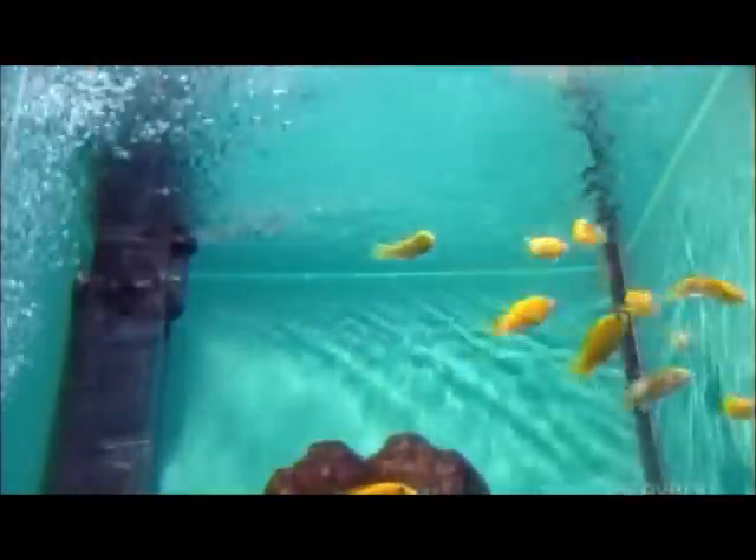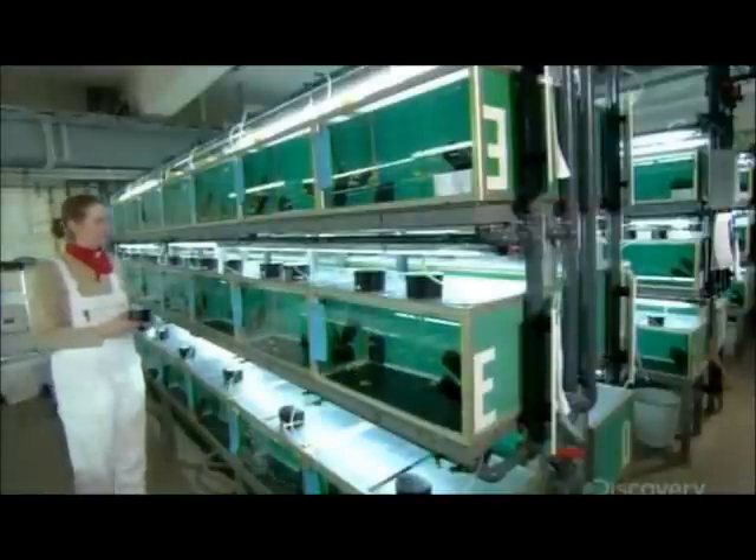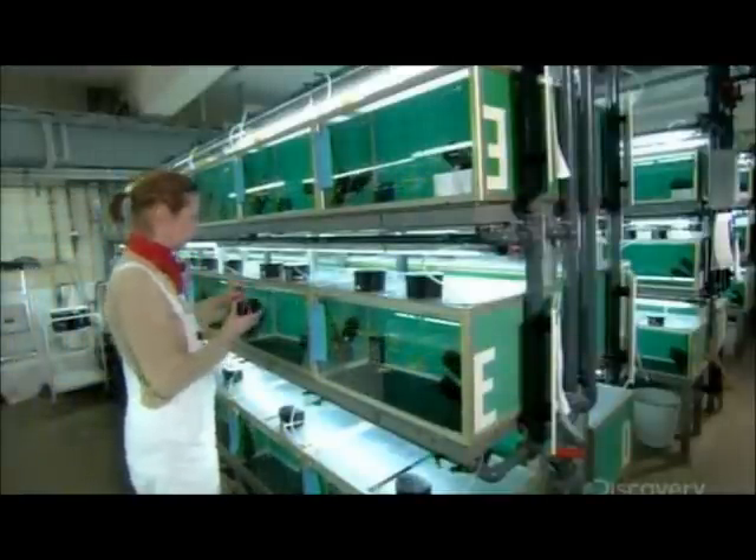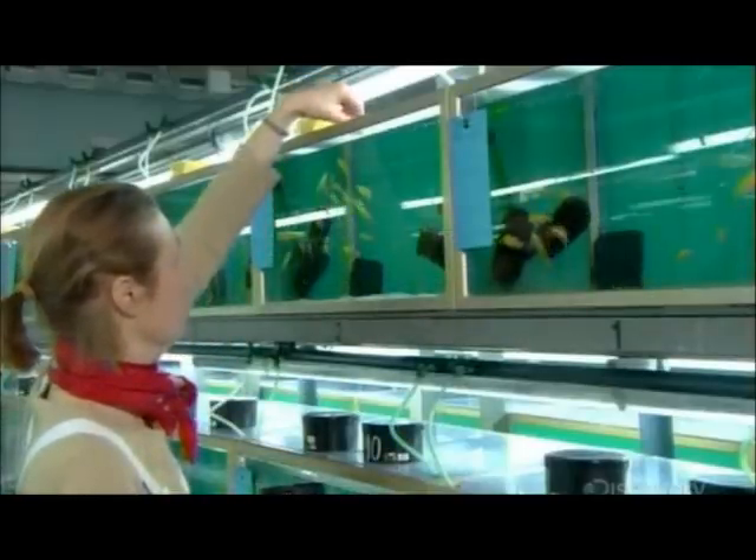The invention of flake and other dried foods made life in a fish tank a whole lot easier — just a few sprinkles and dinner is served. It's not much like the live water fleas or blood worms the fish would feed on in their natural environment, but it contains the nutrients and vitamins they need.